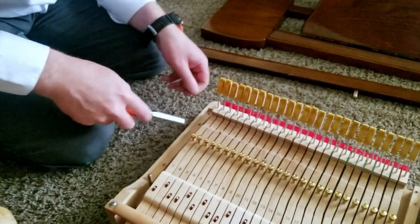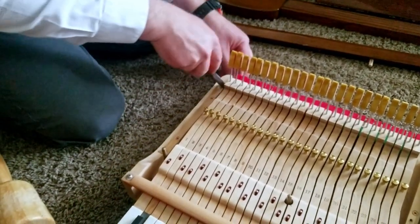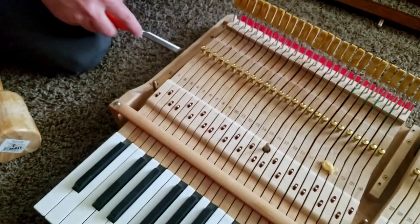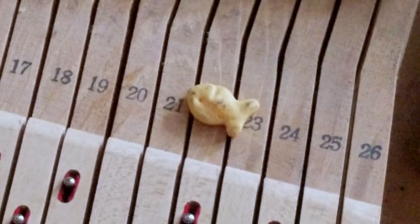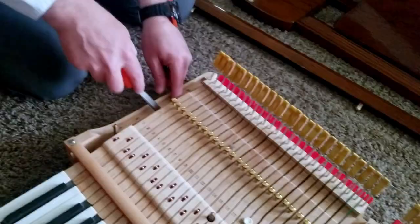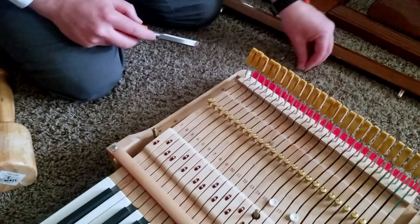We'll just get the other side here. This is really important to this job — you need these goldfish crackers. Very important.